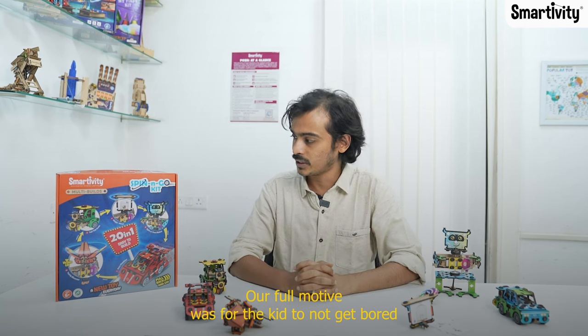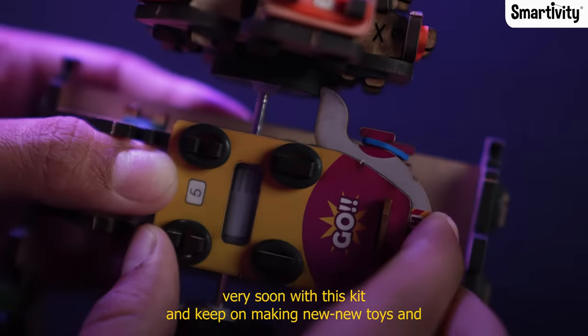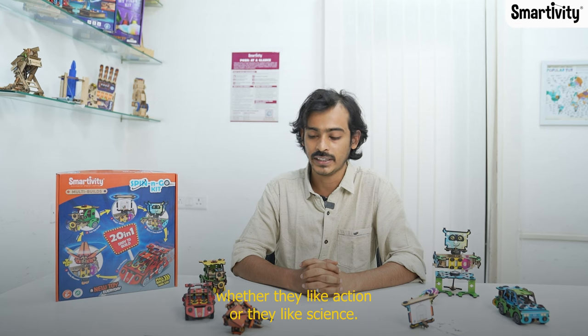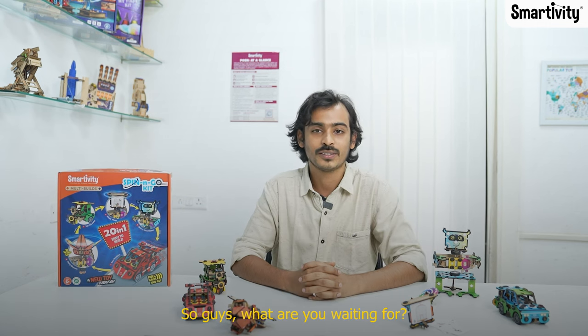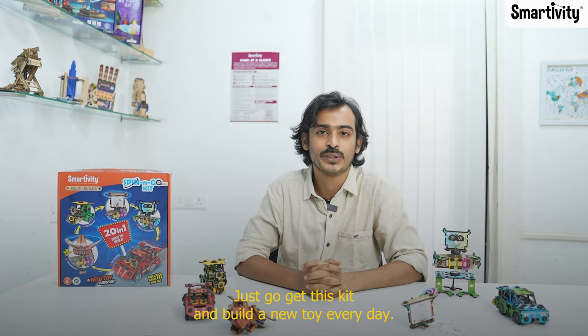Our whole motive was for the kid to not get bored quickly with this kit and to keep making new toys. Being gender neutral and inclusive to all sorts of kids — whether they like action or science — I think we have really created a masterpiece here. So guys, what are you waiting for? Just go get this kit and build a new toy every day.